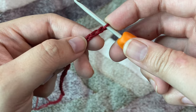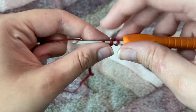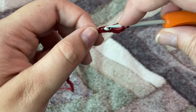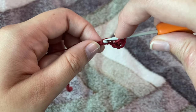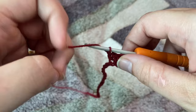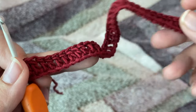Now I have made 41 chains and I'm going to start with my first row. For the first row, we're going to skip three chains and in the fourth chain we're going to make one double crochet. In the next chain, again we're going to make one double crochet. So our first row is basically going to be one double crochet each in all the chains. Let me just complete my first row and I'll see you once I'm done.